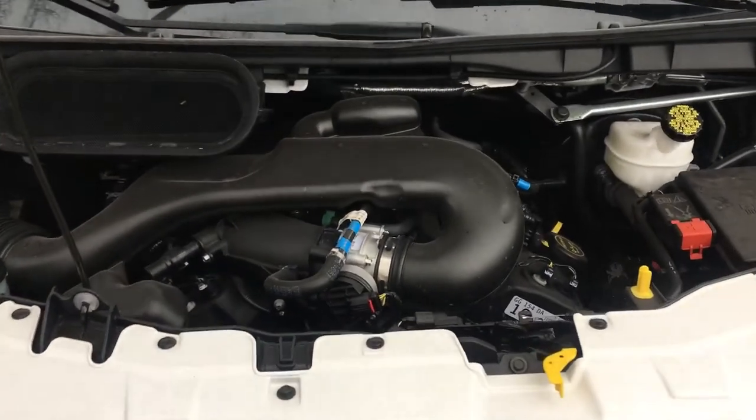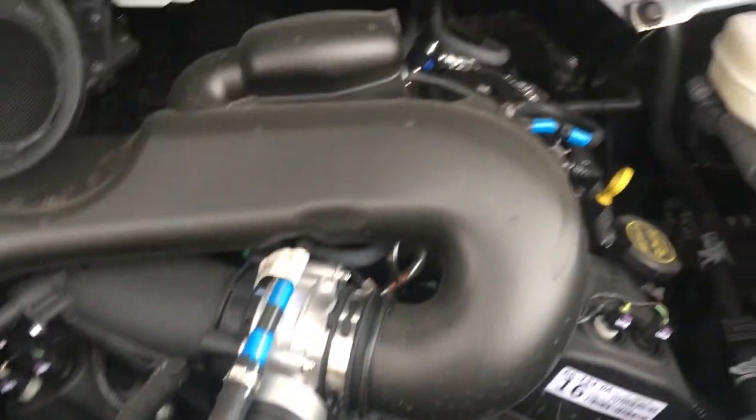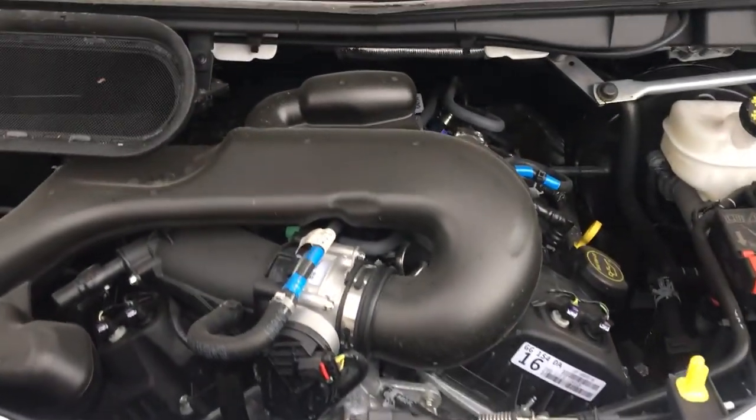So if you look at the vehicle, there goes the engine block. So you want to add fluid. The actual radiator is not anywhere near where the reservoir is. The actual radiator is right below here. You do not need to access that because you will scald and burn yourself.